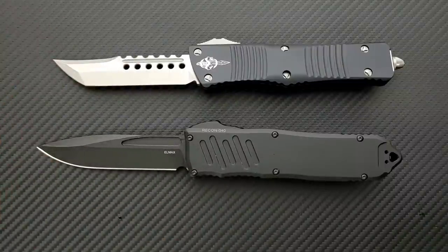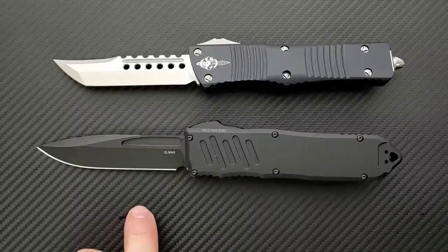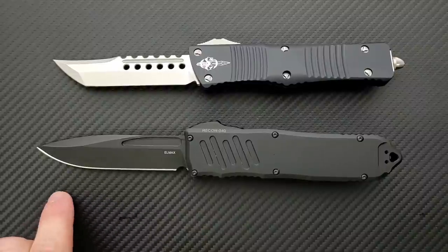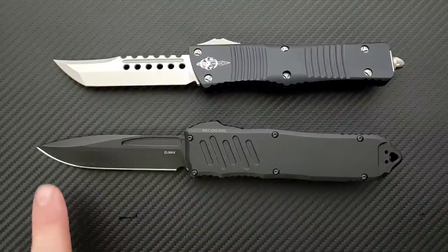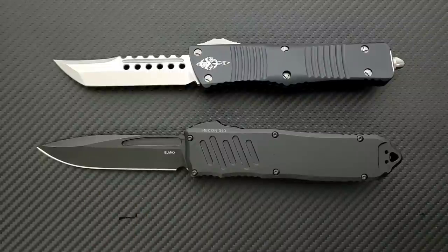As far as the Recon 40, I don't believe at this time it actually comes in a dagger-ground blade. Now the Recon 35 — it's smaller, medium-sized brother — actually does have a dagger-ground blade. But these big guys, as far as I know, come in a drop point and then also a very interesting compound Tanto that's hollow ground up front. So those are your options there.